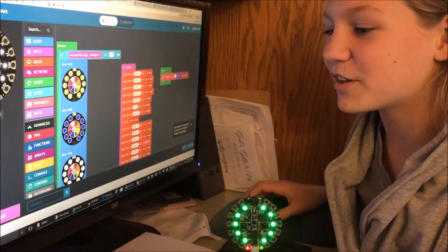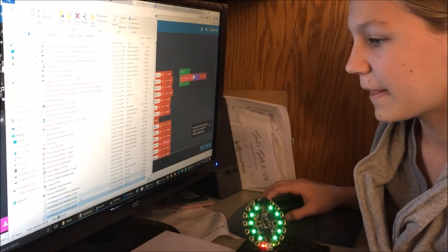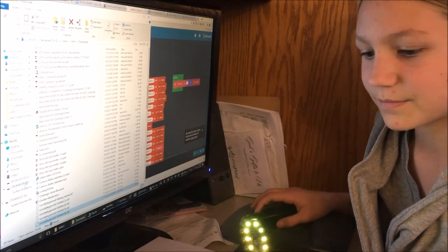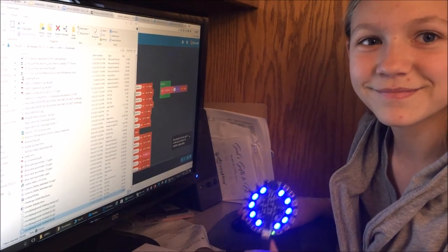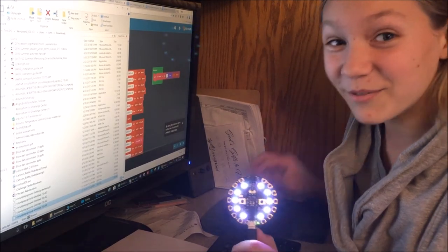I just downloaded the code onto the computer, so now I'm going to show it in the folder and drag it into the Circuit Playground. It works!